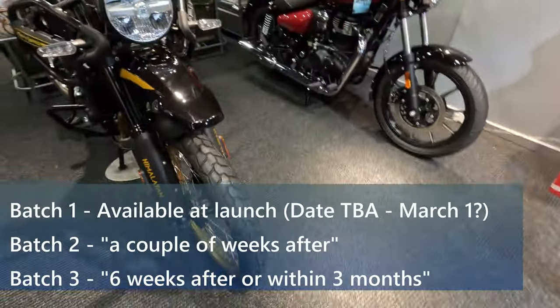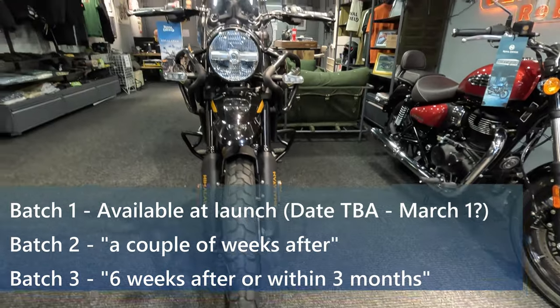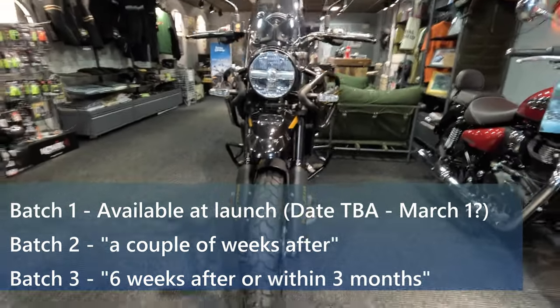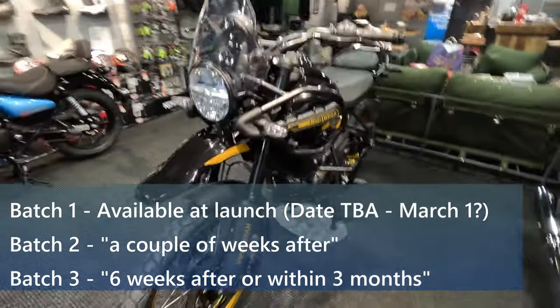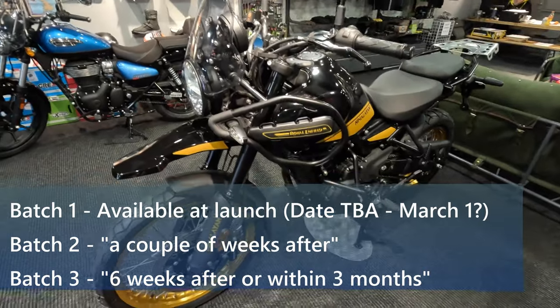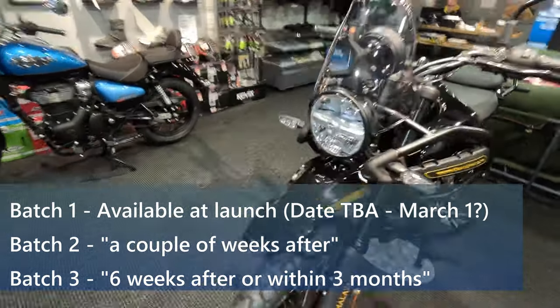So regarding accessories, I just had a chat with Trevor. If you do call up, you might catch Trevor. He said that the accessories are going to be out in the next three months or so. So we won't get everything straight away, but it will be there. Three months is not too bad.